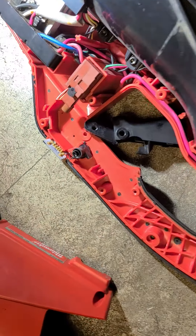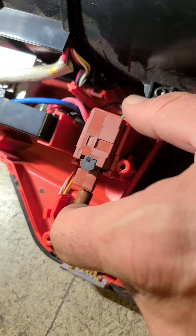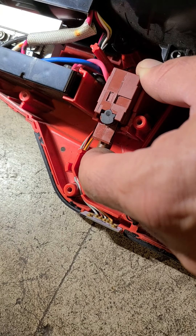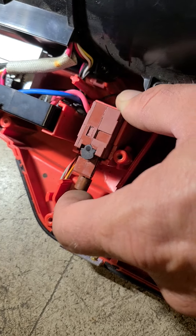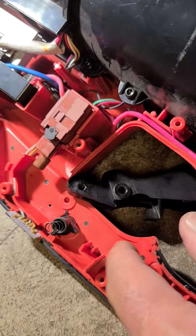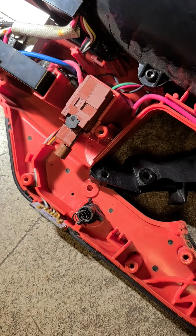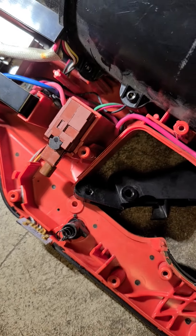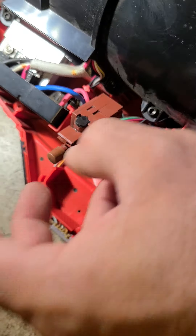This is the trigger assembly right here — that was my problem. It was stuck down, so it was basically full speed ahead as soon as I plugged in a battery. The trigger was stuck and just not doing anything, almost as if I had it locked on, but there was no resistance because the switch was stuck.